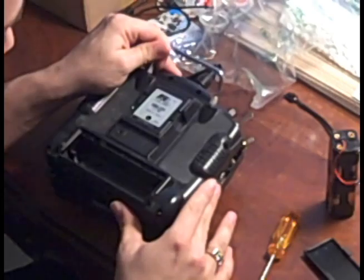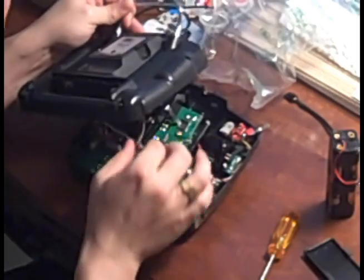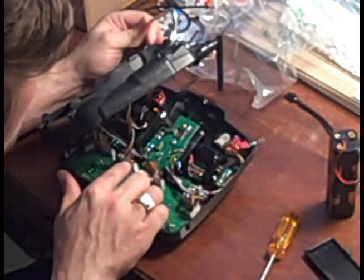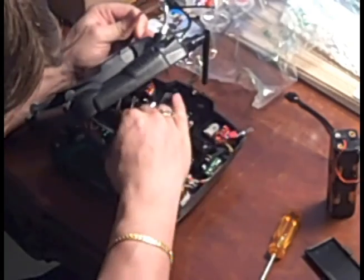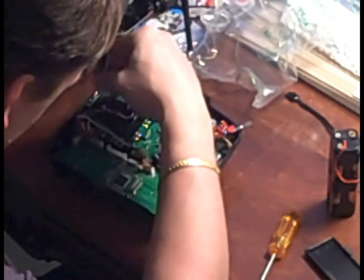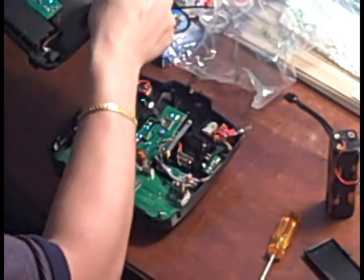Now gently lift the case. There's a plug that's plugged into the PCB board where the LCD screen lives. You're going to want to gently remove that. It's quite tough so be careful. There we go. Place that aside.